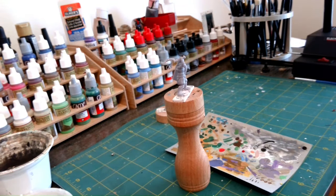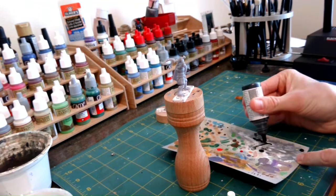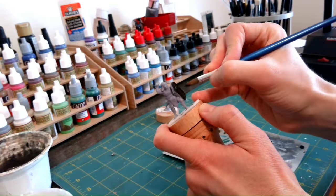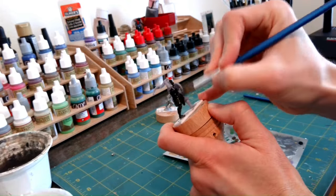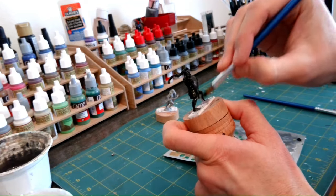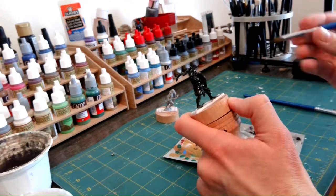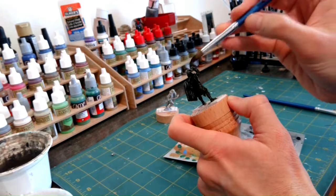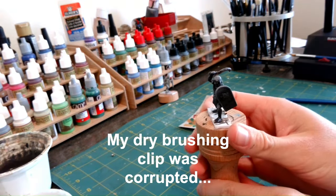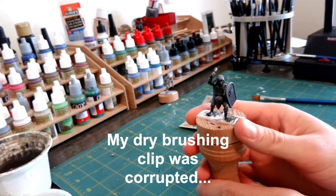I will prep the other miniature using the Slap Chop method. Slap Chop was basically designed for using speed paints or contrast paints. I know it's a funny name, but it means business. You start with a black primer, and then dry brush progressively lighter colors until you get the general color scheme that you want. The key is to keep areas that will be in shadow darker than the areas that will be lit. Sometimes a zenithal highlight or a quick white spray primer from above can help identify those lighter areas.